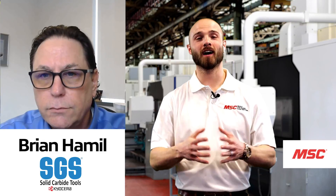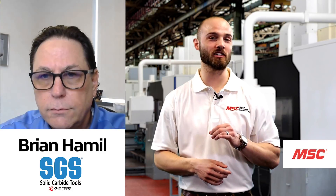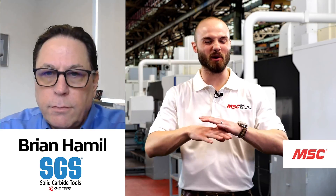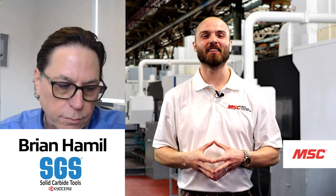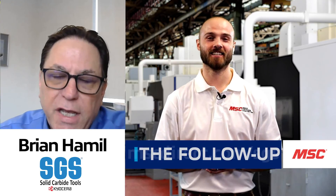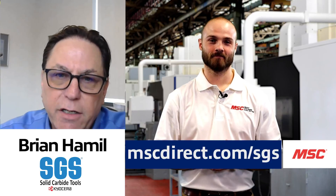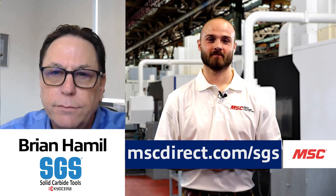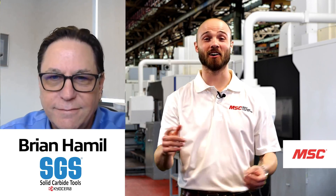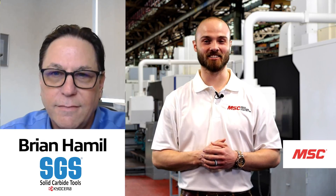A wonderful tool highlighted in a wonderful conversation. For those looking for more information on the 143MS, the HyperCarb series, or all the other amazing solutions Kyocera SGS provides to the market, you can go to mscdirect.com/SGS. Thank you so much for your time, enthusiasm, and expertise on this episode of MSC's Tooling Up featuring Kyocera SGS.